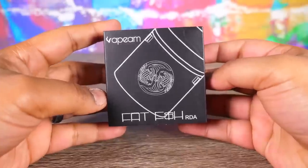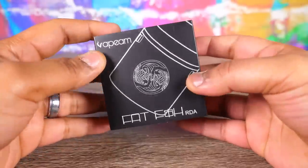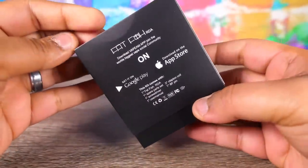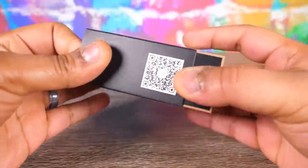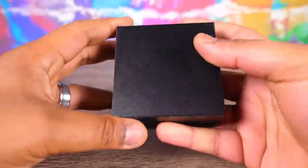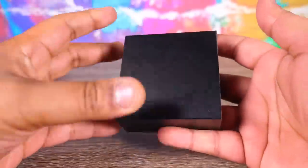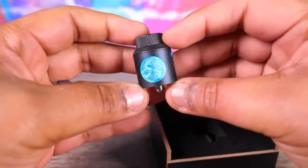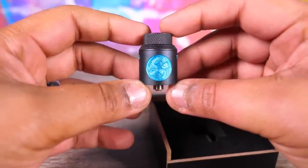Alright, people, let's see what's inside this Fat Fish RDA box. First, you got the Fat Fish and some stuff. Vape Am — they do stuff. A little wooden box action. And here we have the blue. What's going on here, people?